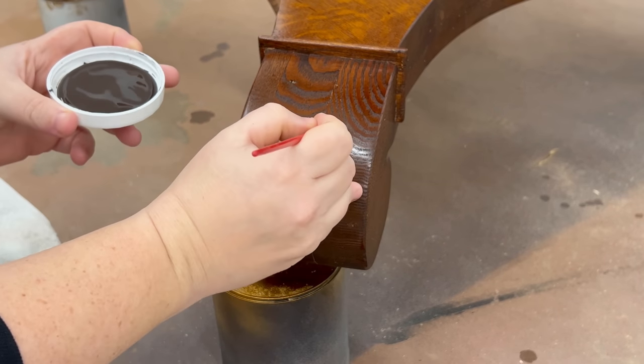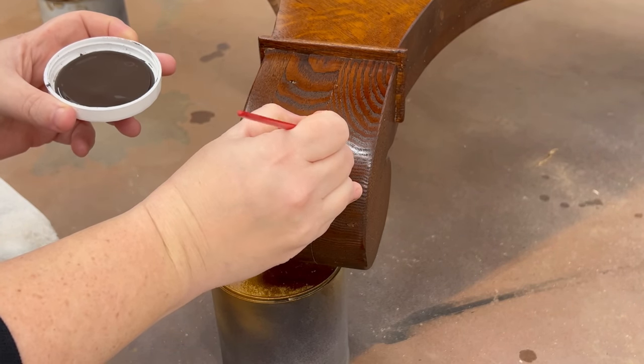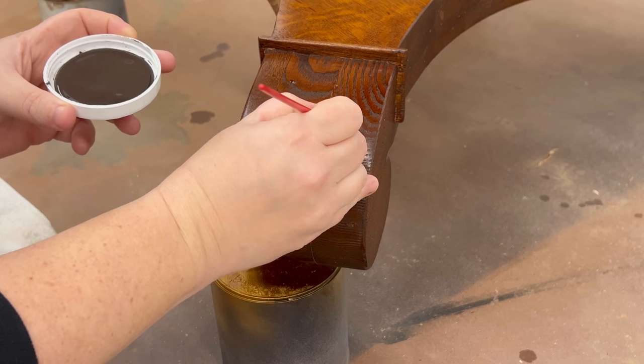All of this needs to dry really thoroughly so I left this overnight again, and then I was ready to seal everything up.